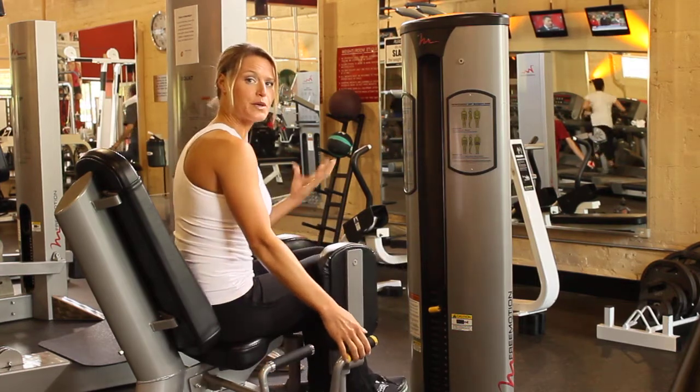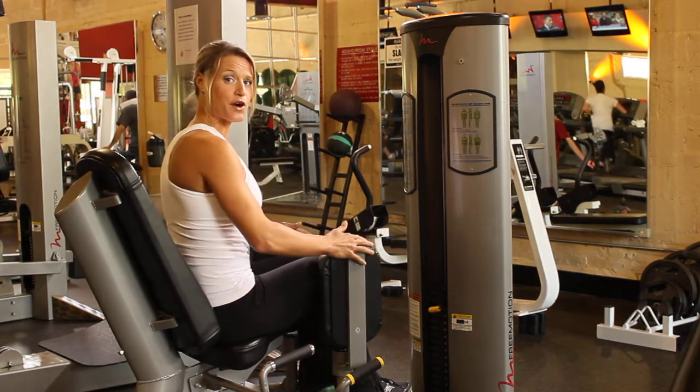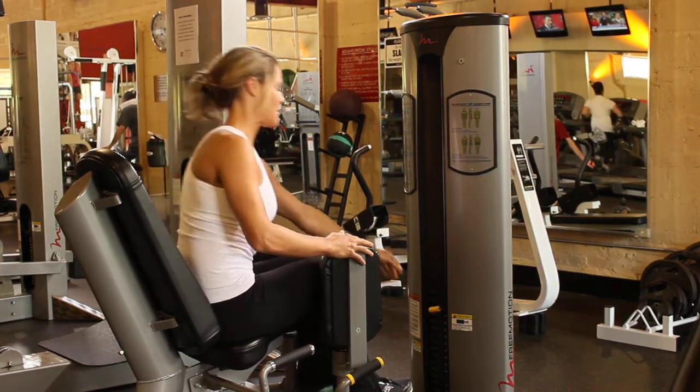Now, for the leg workout, I'm going to pull the leg pads in as far as I can, and then adjust my weight from there.